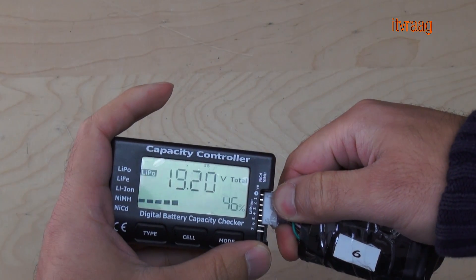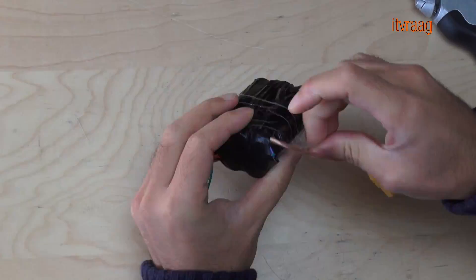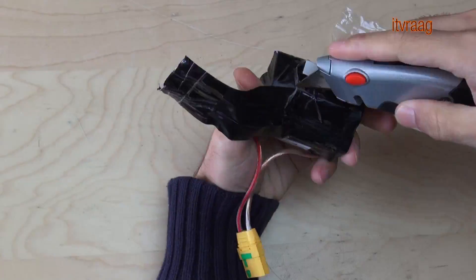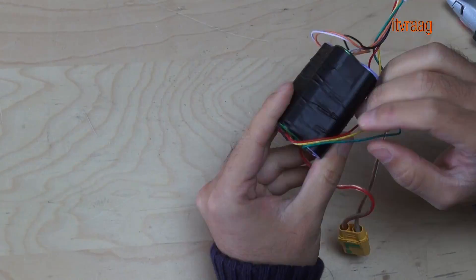From these six packs, only two are still usable. That's because I made these using old used cells and didn't test them accordingly, and was forced to take them apart to test each cell correctly.